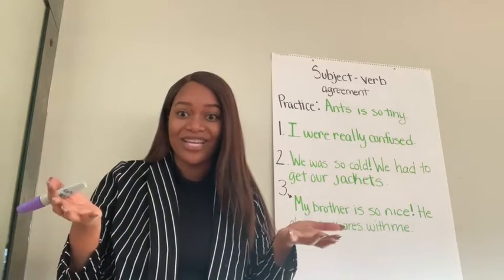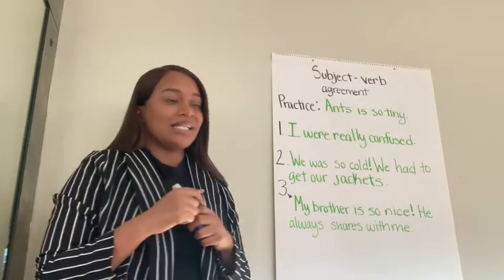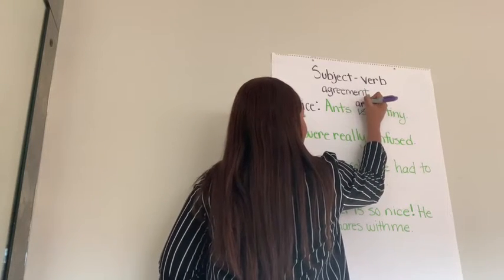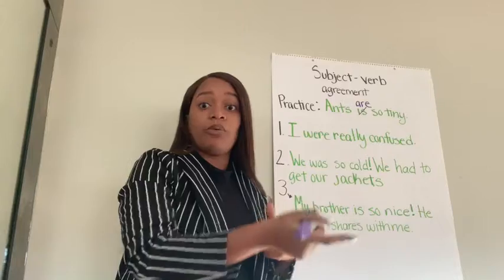Say it out loud so I can hear you. Ants is so tiny. So I know immediately that 'is' does not sound right, so I'm going to change that — cross it out — to 'are so tiny.' And I know that sounds much better.